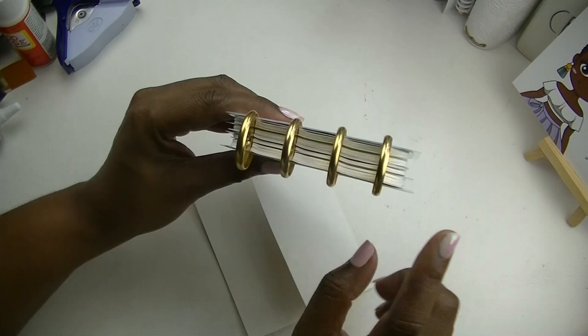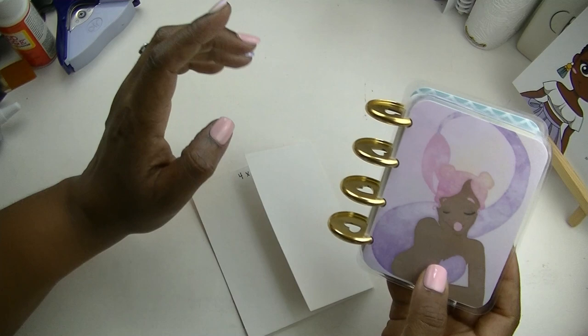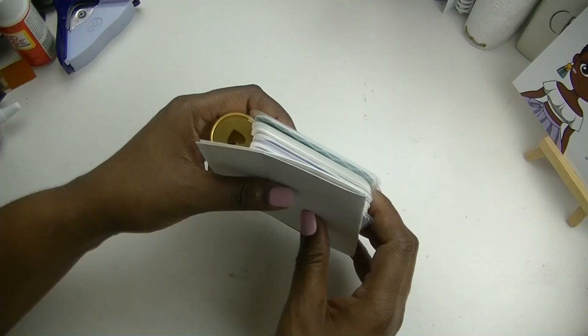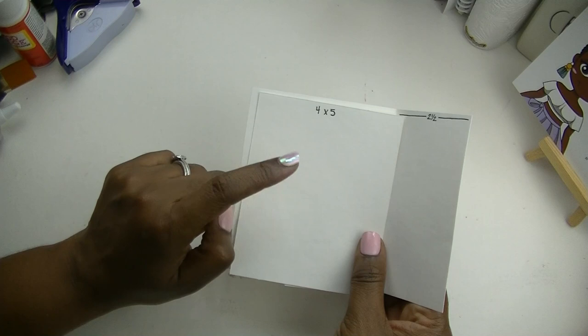It took me a long time to come up with measurements that would fit and have a spine wide enough to fit classic sized discs — because this is how I like my micro notes to look. I think they look so cute with the classic size discs on them, so that's why I made the spine wide. Let me now talk about what parts of your binder cover these template pieces represent.